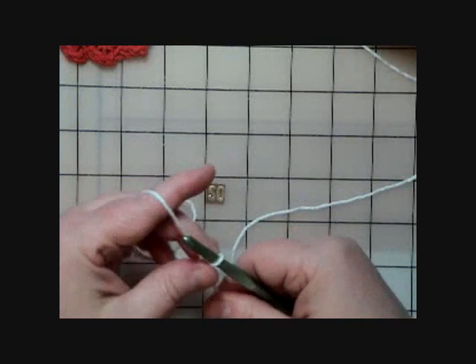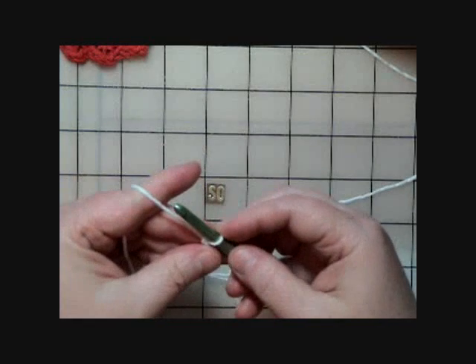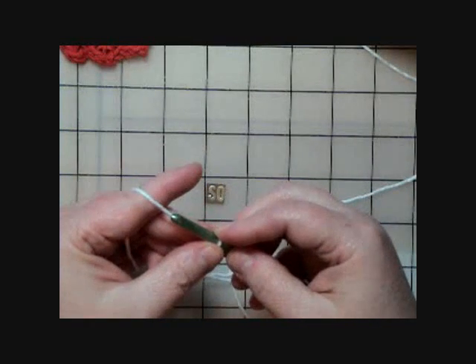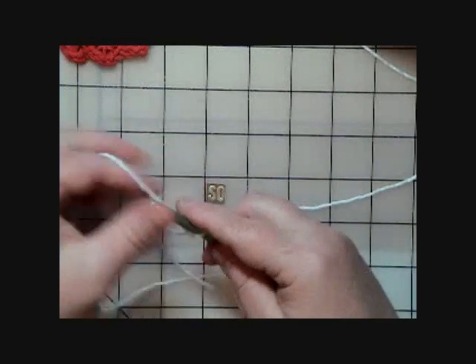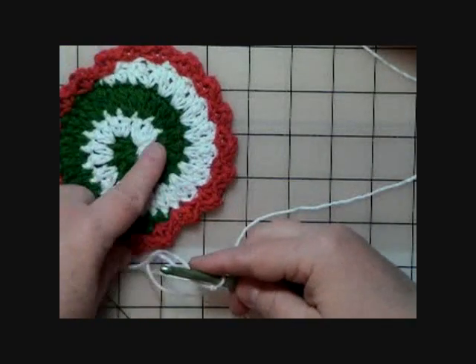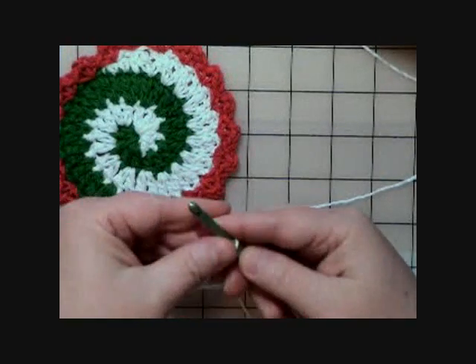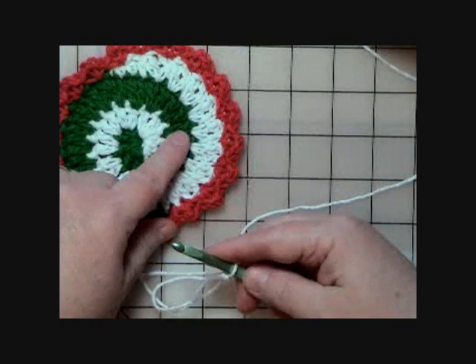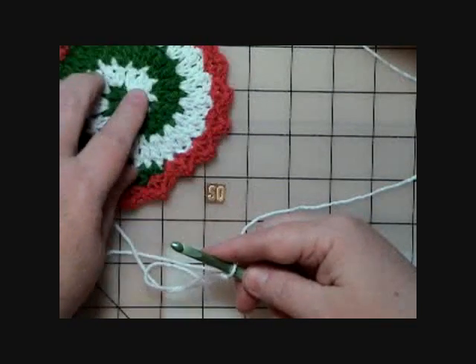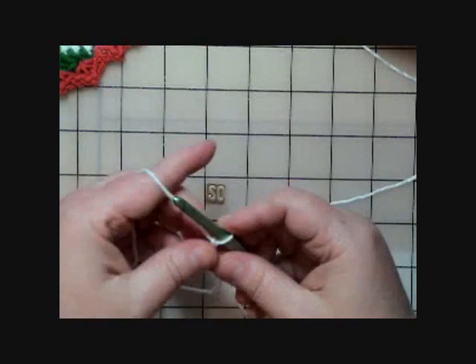I'm using an I hook. The pattern says to work with A — I'm using white and green, so I'm calling white A and green B. I like to remember it as 'B green with envy' so I know B is my green. It helps me remember which color is which in the pattern instructions so I don't get confused.